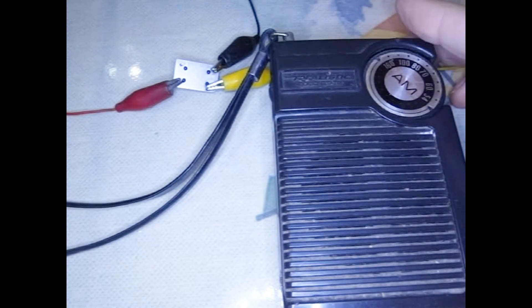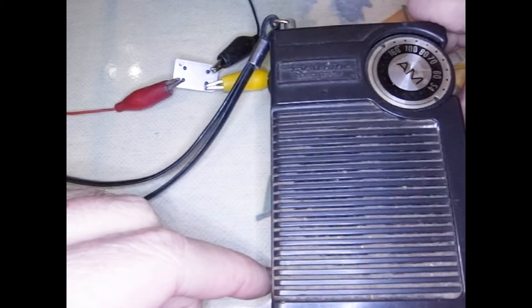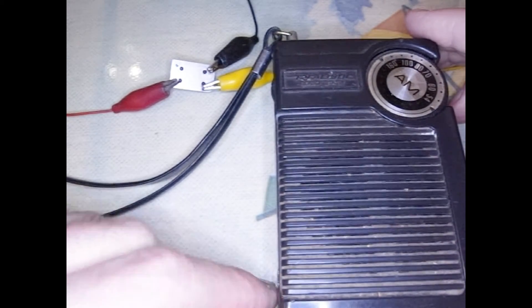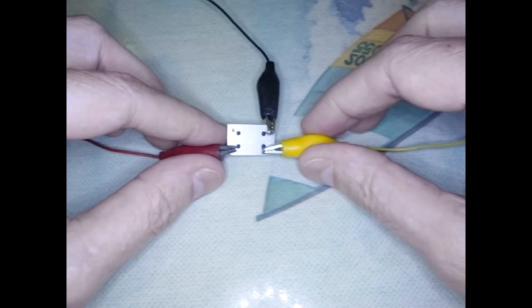I need to trace some wire, some conduit in a wall, and I don't have a lot of money for those fancy wire tracing things. But what I have is an old AM radio and this little component right here — let me show you a close-up.